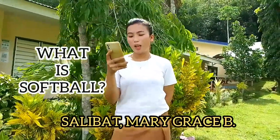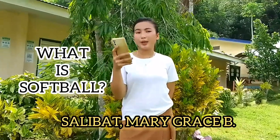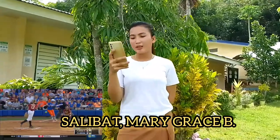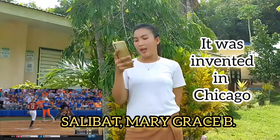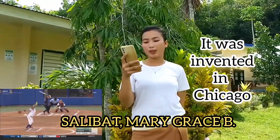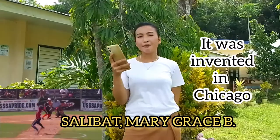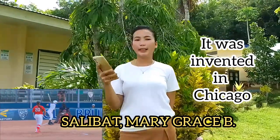So, what is softball? Softball is a game similar to baseball but it is played with a larger ball and on a smaller playing field. Softball was invented in Chicago in 1887 and was originally an indoor sport. Although it was known by various different names in the beginning, it finally got its official name of softball in 1926.